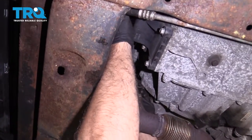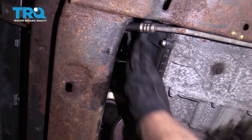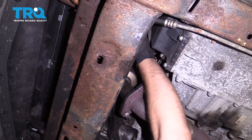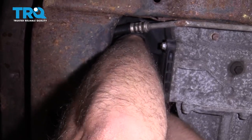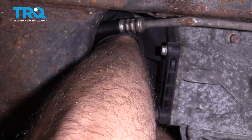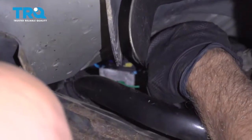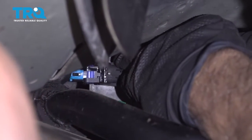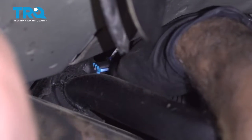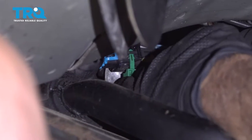Now plug in the O2 sensors. Connect that there and add the safety. Take the connector, bring it over to the plug, and plug it in. Then take that safety lock and slide it through.